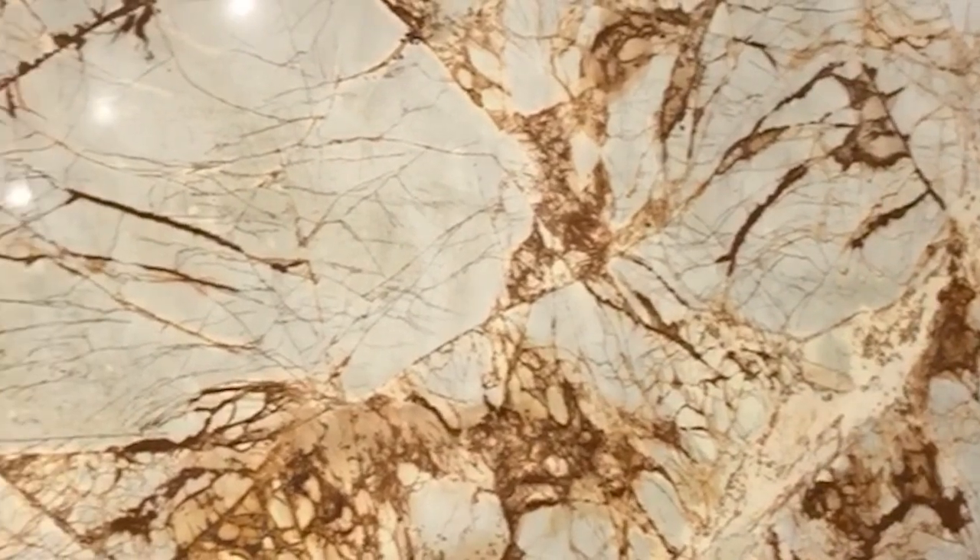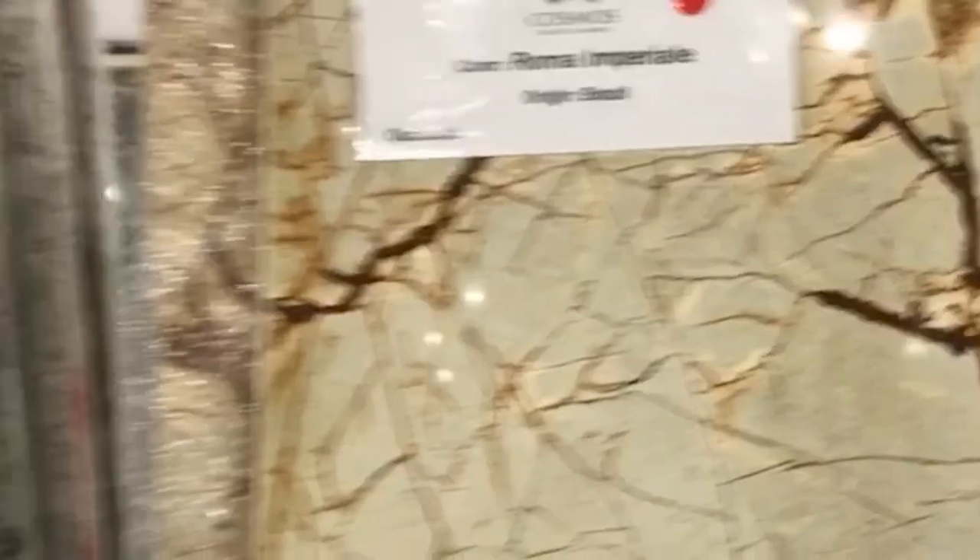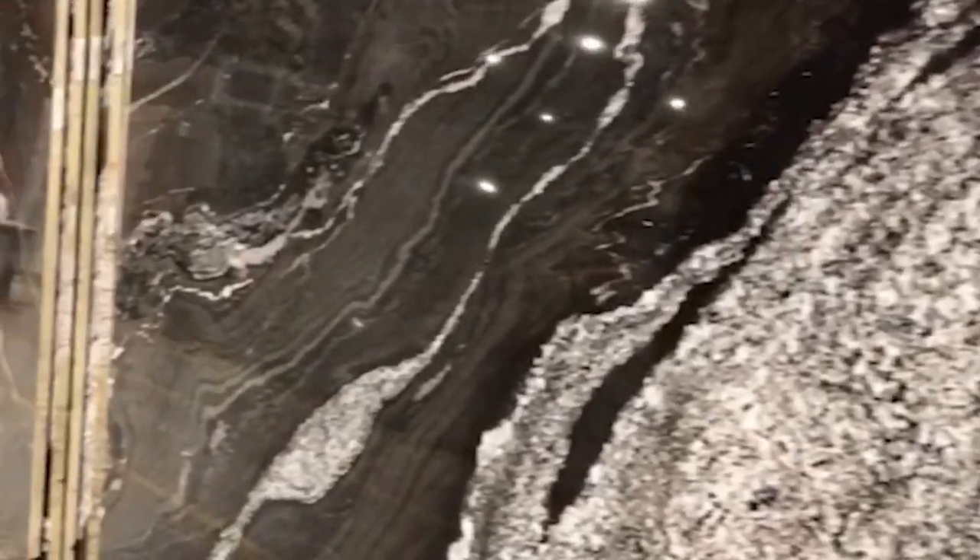I'm back looking for countertops and I want to show you guys this really cool slab — I can't go with it, but it's really cool. It's called Roma Imperial from Brazil. It's quartzite. These aren't bad looking either, but it's not going to work for what I'm using.